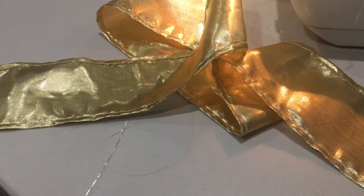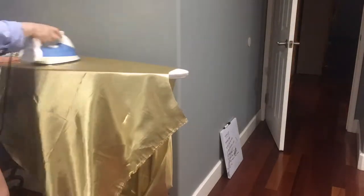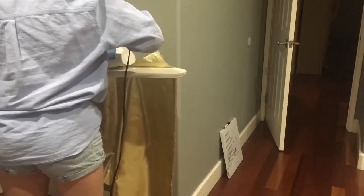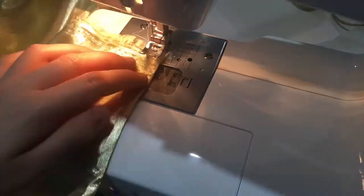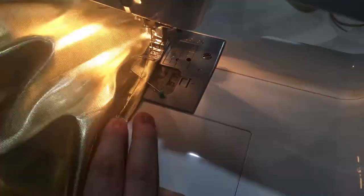This is what my waistband looked like after I was done hemming both sides. Next I ironed my main skirt piece flat because there were a lot of wrinkles from being folded up. Then I ironed a little rolled hem into the waistline — the shorter end of the skirt — pinned that all into place, and sewed right along the edge to secure the rolled hem.